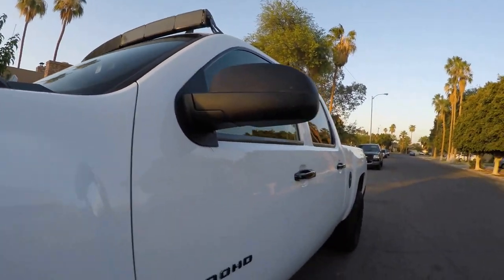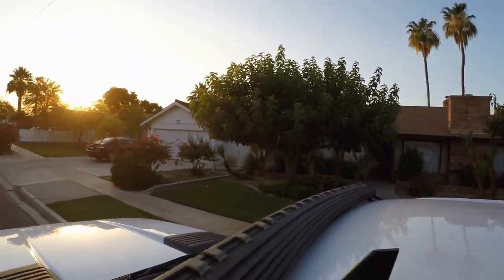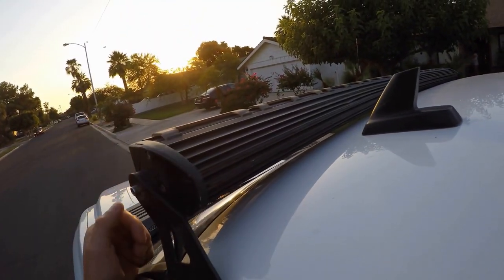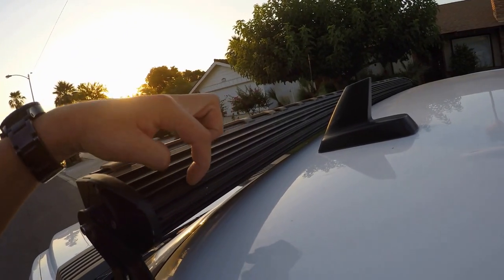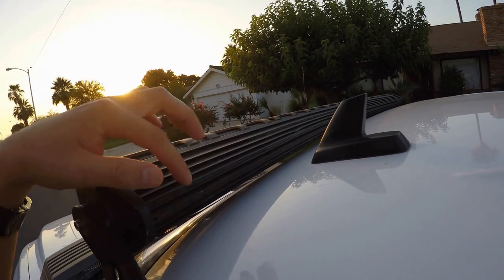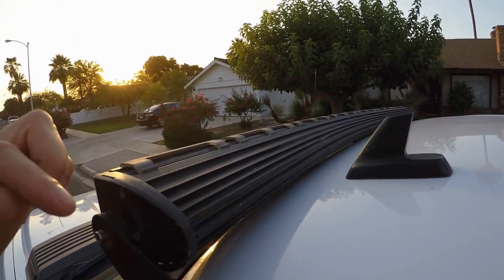Another issue I had for the longest time is a huge sound — like a UFO taking off. What it was: the wind travels up the windshield, hits the back fins — these little fins right here — and causes a whistling sound. It's kind of like when you have a glass bottle and you blow into it. When I hit 55, maybe 60 miles an hour, it would whistle and sound like a UFO taking off.